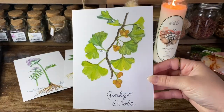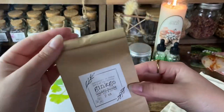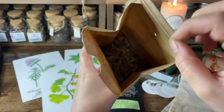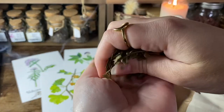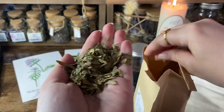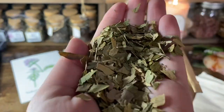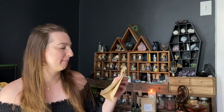Two ounces of ginkgo. Ginkgo is known medicinally as an excellent brain herb — it increases oxygen absorption in the blood cells, increasing clear thought processes and intelligence. Magically, ginkgo works in a similar fashion, attracting inspiration, new thought, and eloquence to the user.